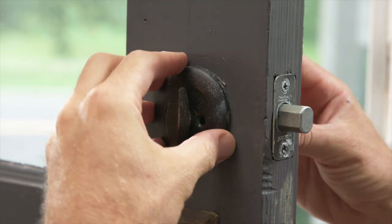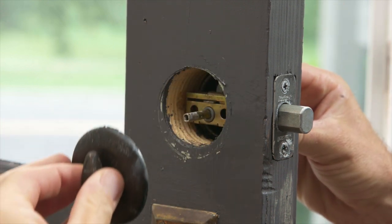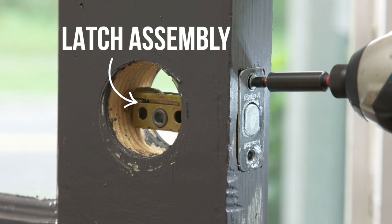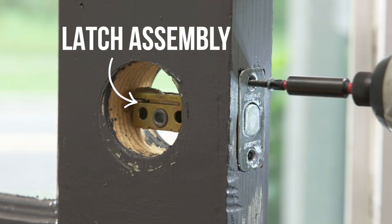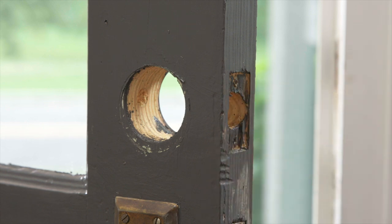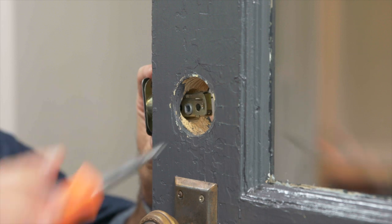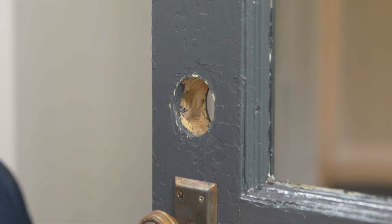Now it's time to remove the latch assembly, the other deadbolt part remaining inside the door. Using your driver, remove the two screws holding the latch assembly in place. Your latch assembly should slide easily out of the door. If for some reason it's stuck, slide a screwdriver through one of the holes in the latch assembly and use it to leverage the assembly out.